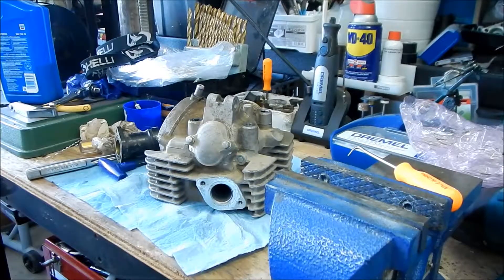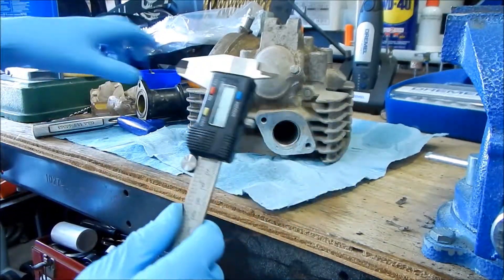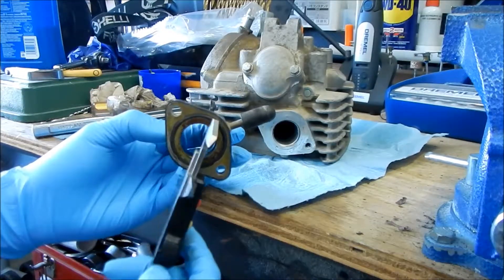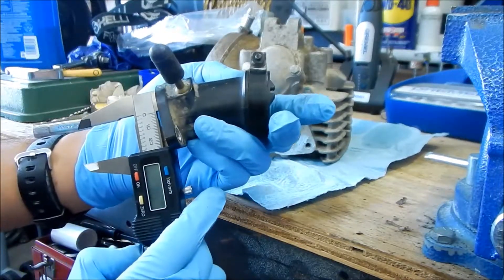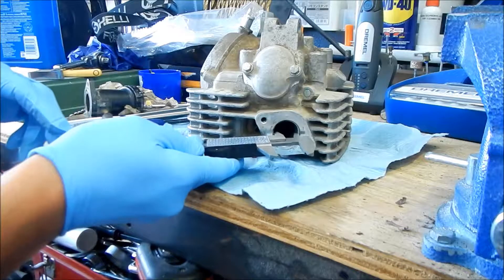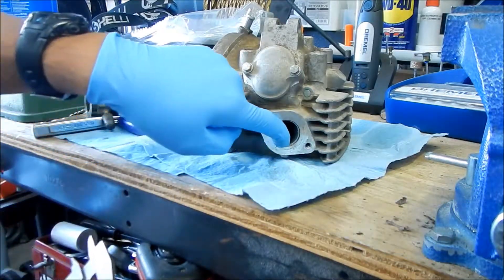Before we port and polish, we should measure the inlet diameter. So before we get started, we're going to measure the inlet diameters with a good old caliper. This is the intake manifold. We should probably also measure to the carb, but we'll focus here. We're at about 23.8 millimeters there, and the same here. You can still open it up quite a bit.